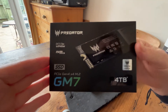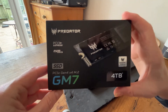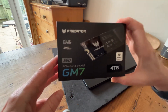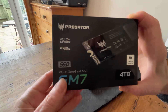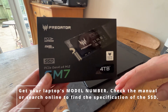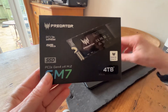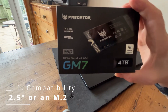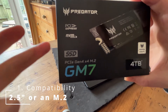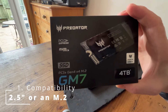Before I fit this to this machine, I'm going to give you a few pointers about exactly what you need to check before you buy a new SSD. You find all these things out by going online, typing in the model of your laptop and asking about the SSD specification. First thing you need to look for is what's called the form factor, which basically is the type of port that's in your laptop. So there's two basic types.